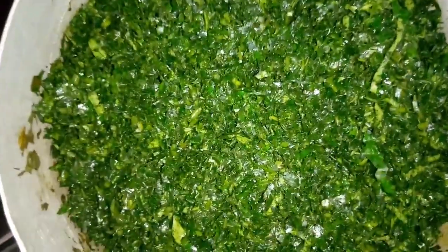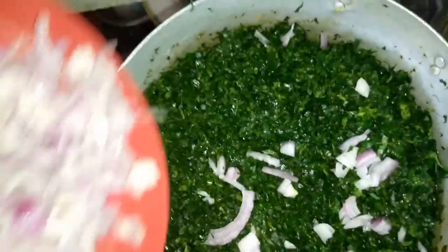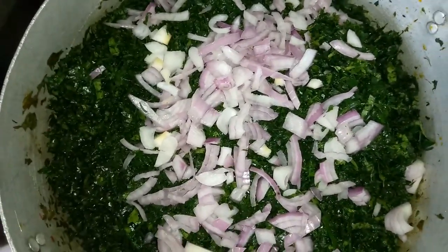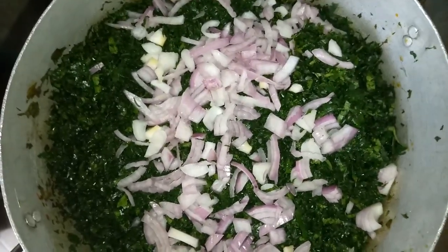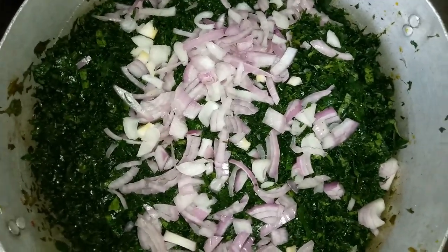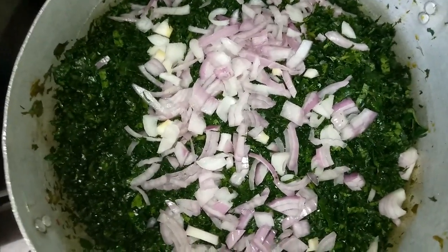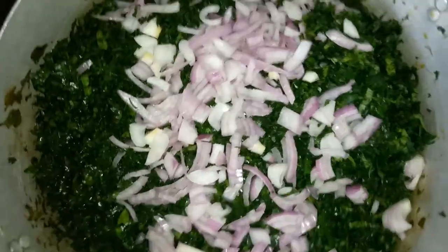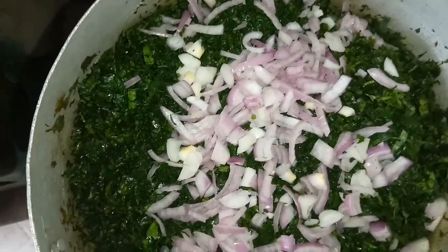Now finally it's time to add the chopped onions — sprinkle it at the top, cover the pot, and allow it to heat. The onions give the vegetable soup a nice and wonderful aroma that makes the soup inviting. I'll cover it for just one minute, then come back and open it and stir the pot together.